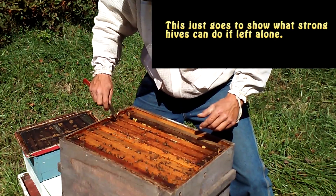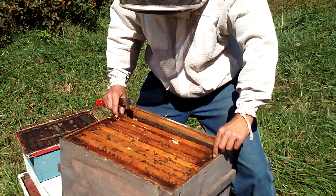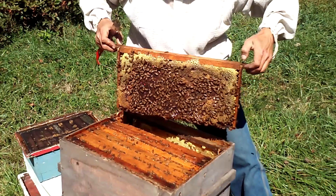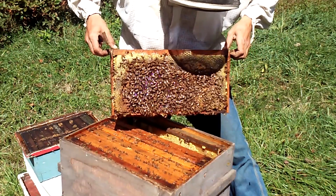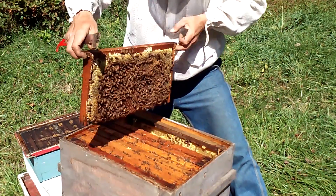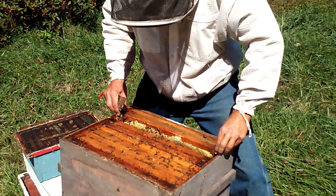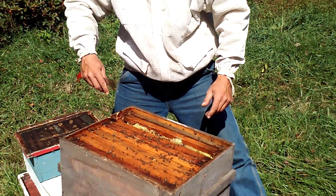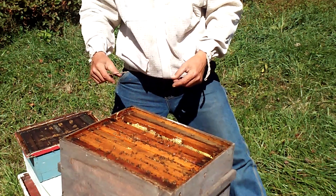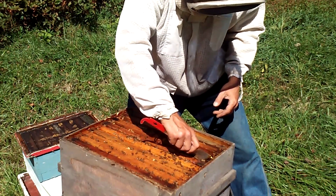I haven't fed this colony. I haven't yet treated for mites. Look at all of that capped honey. You can't tell me that it didn't do me good to take this group of hives I have right here and not do anything with them — let the weak ones fall and let the strong ones climb. This is one of the strong ones, and look how much it's climbed. Looking down in here, every single one of these at the top of these frames is capped with honey.